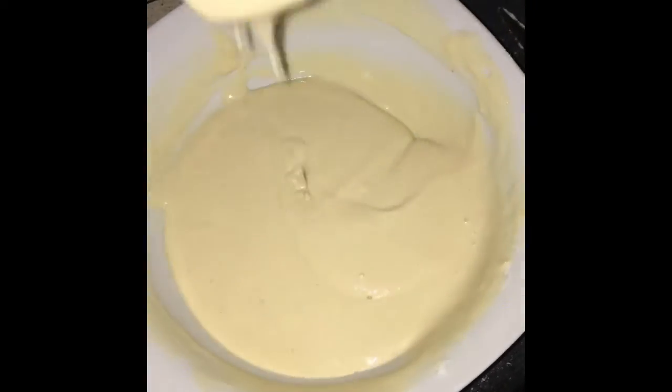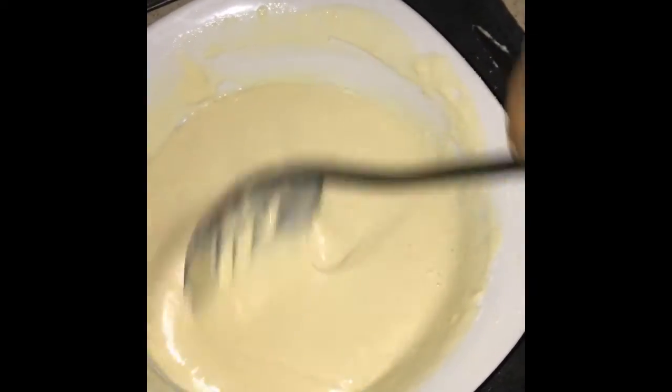Oh, this is how the batter is supposed to look — not too thick, not too thin. Guys,